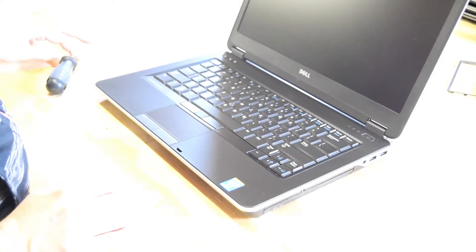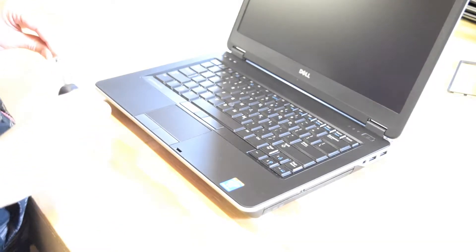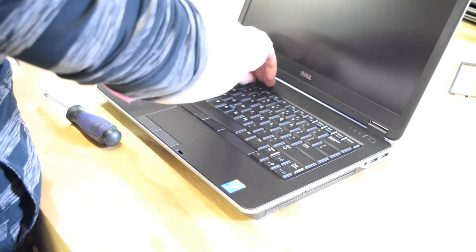Hello, this is Fred from the Laptop Barn. In our video today we're going to show you how to change the keyboard on a Dell Latitude E6440 laptop.